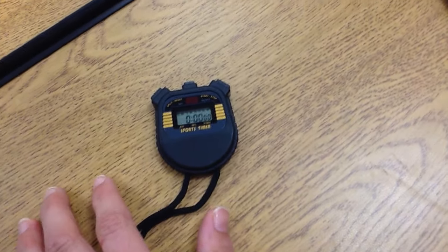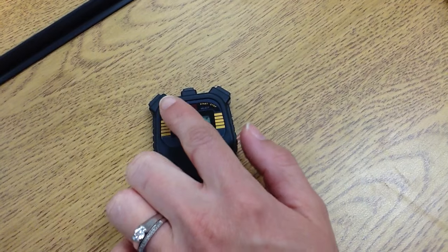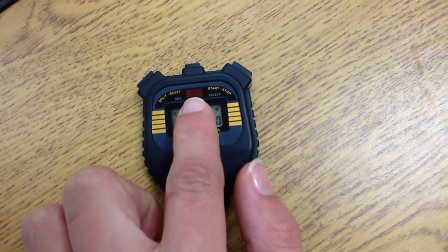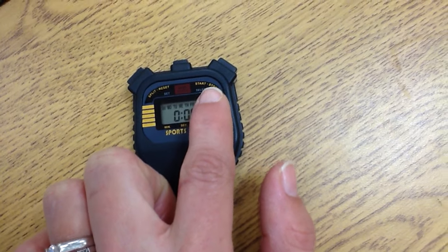Today we are going to go over using the stopwatch. From left to right, the buttons are the split or reset button. We never need to know split, but you will need reset. The middle is the mode button. We won't use this very often either. The most important buttons are start and stop.